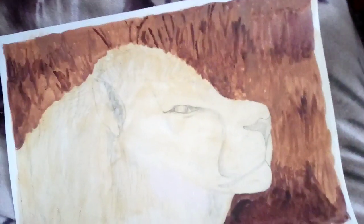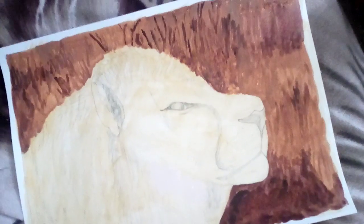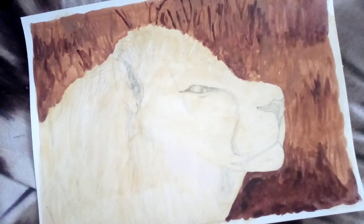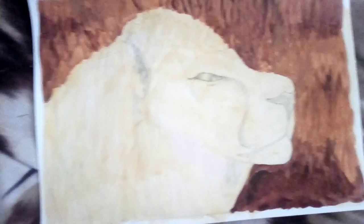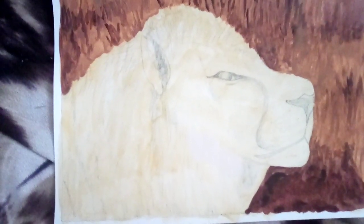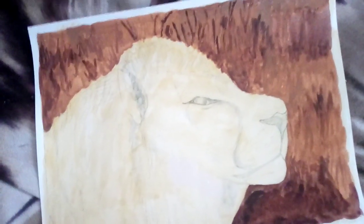I'm going to watch some more YouTube videos on how to do lions — I have watched one already. I really need to get it right. It said to do it dark to light, which means I'll put raw umber on first and then put the darker fur on afterwards.